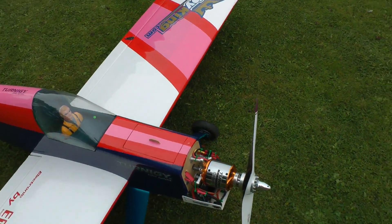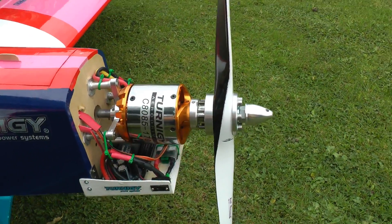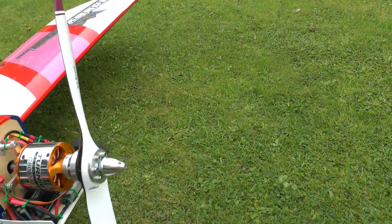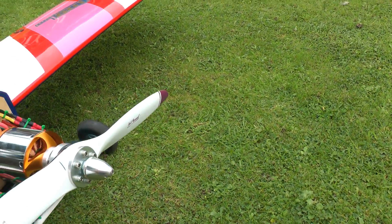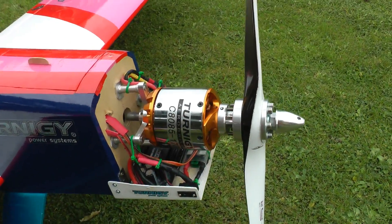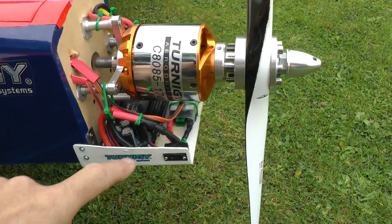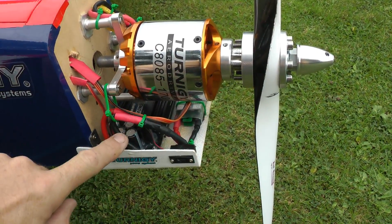Powered here by a Turnergy 6kW motor. This one's running on a 24 inch Just Engines prop. The Turnergy motor there, driven by a Turnergy Monster speed controller which is sat just underneath it in there.